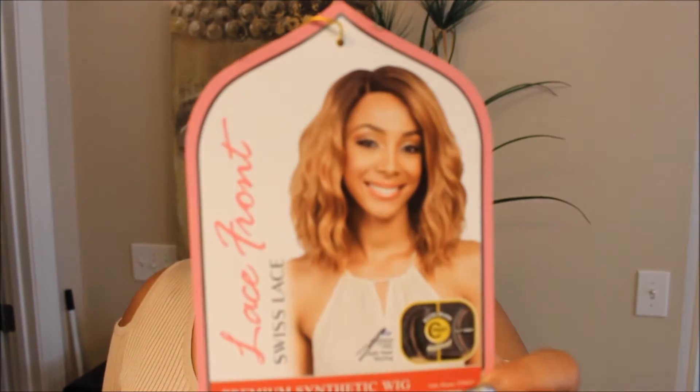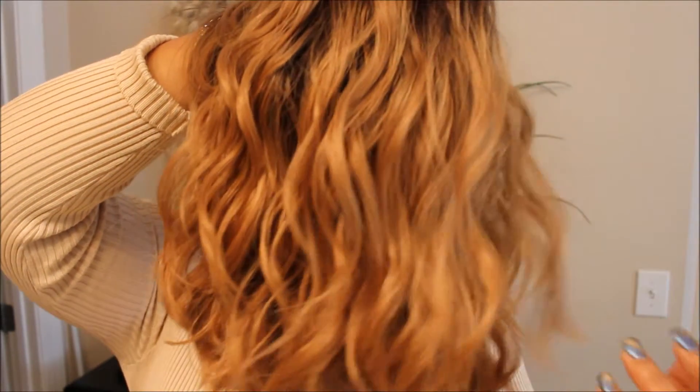She's a Swiss lace front, so that means she just has the soft lace and she has the curved C part in her. So let me show you what she looks like — here she is. Really, really pretty. Like I said, the color is similar to the one that I've been wearing here lately, and I've been pretty much wearing a color similar to this all summer and fall.